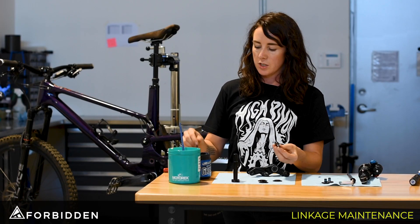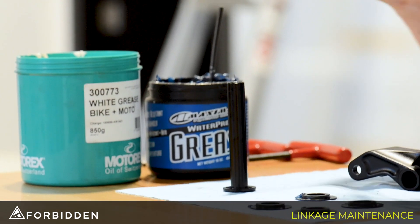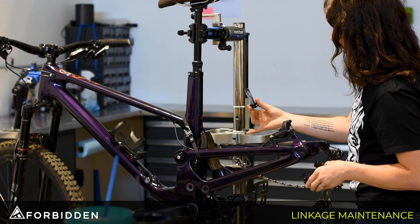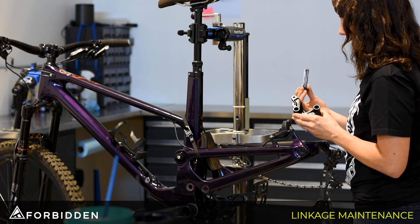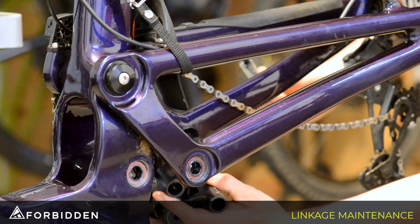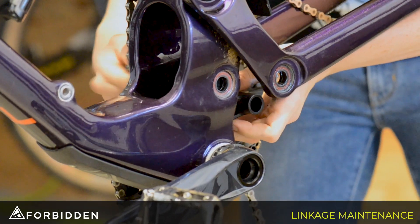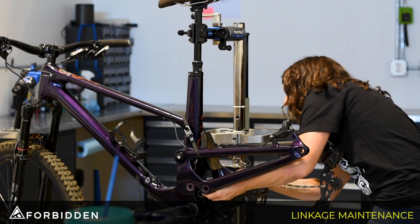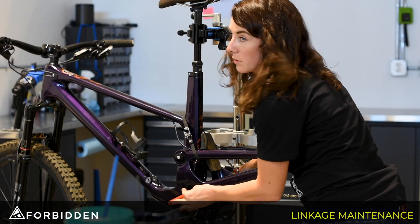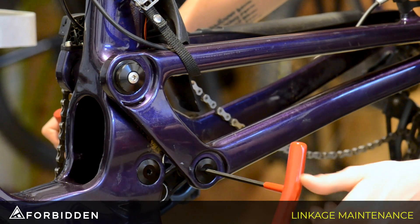With these four spacers I'm just going to use a dab of the thicker grease so when I go over to the bike I can have them held in place, and then we're going to apply white lithium grease to the two shafts. Now that I've got these four spacers in place I'm ready to put the linkage back in — just want to make sure that the wording is facing you right side up. Then we'll grab the shaft for the pull link and screw in the end caps just until they're snug, then come back with the torque wrench after.